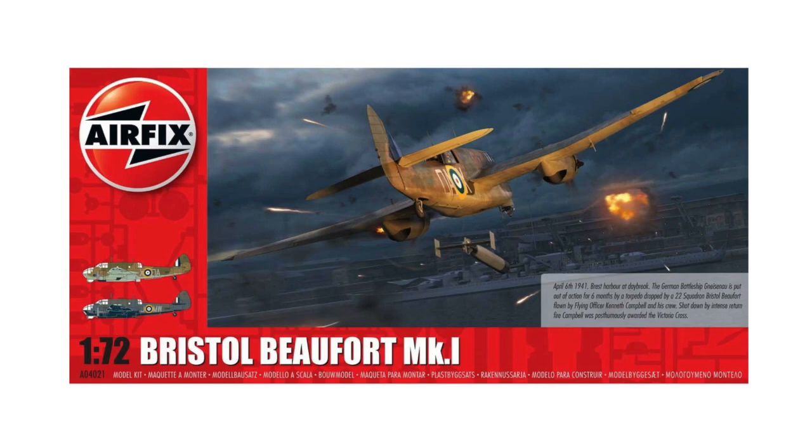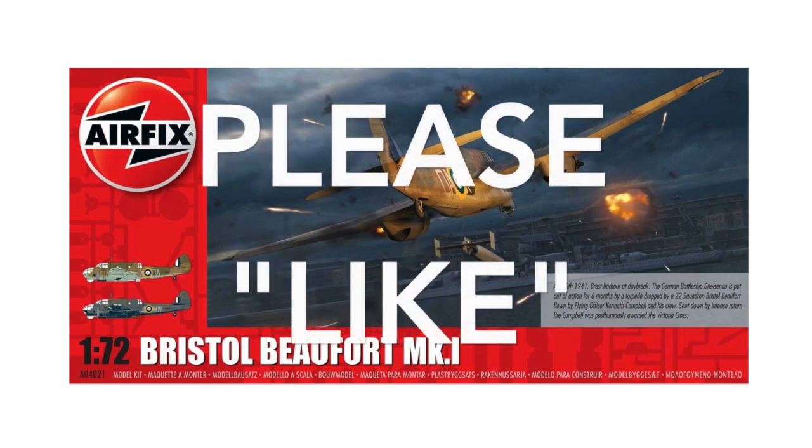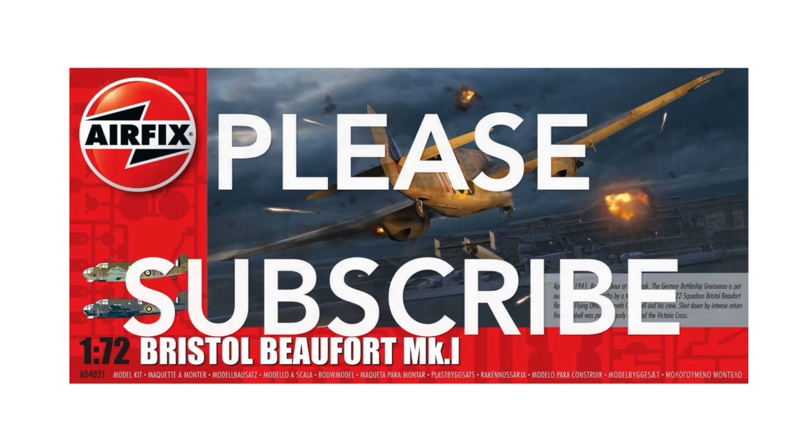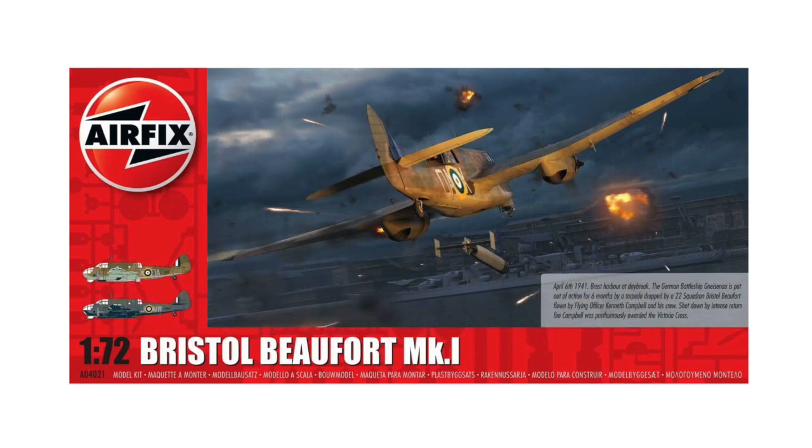If you enjoy the video and find it useful, please remember to like it below and while you're there, subscribe to my channel if you haven't already. There you'll see other build videos, new projects as they're completed, and some other things I've been working on.